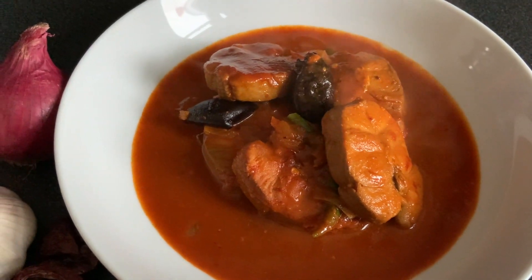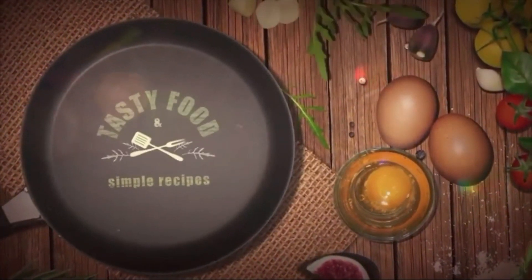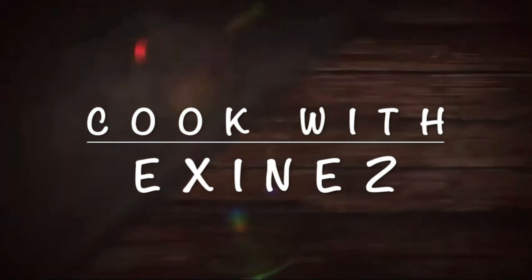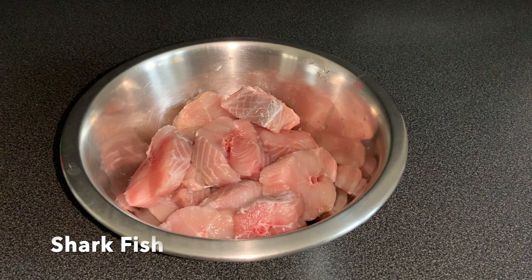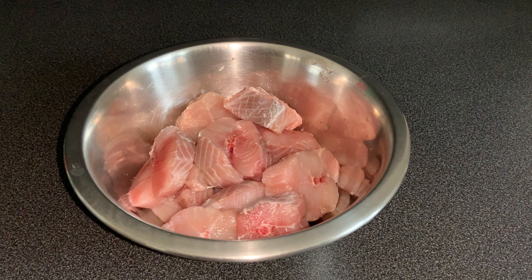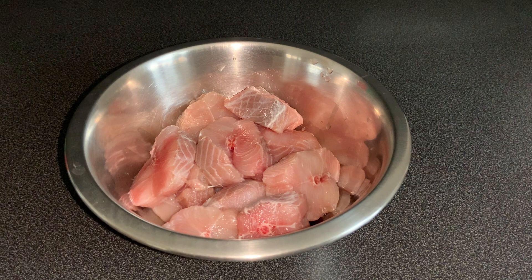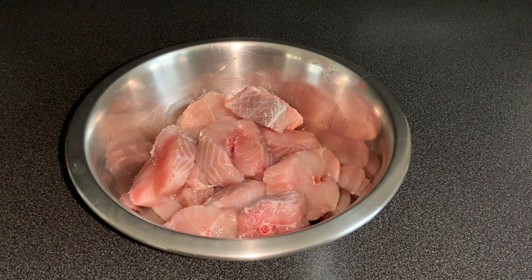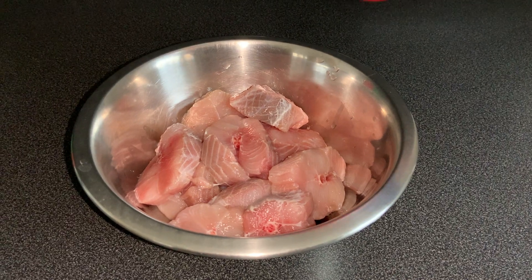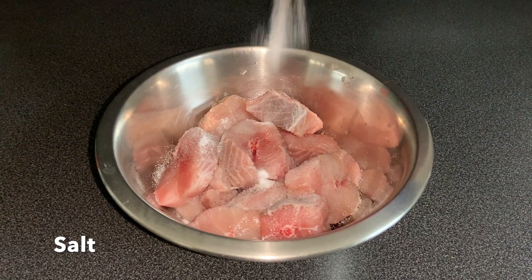So without further ado, let's start with today's recipe. To make this recipe we will need some fish — I am using shark fish, but you can use any fish depending on your choice. These are 12 pieces of shark fish which I have cleaned. Now I will apply some salt and set it aside.